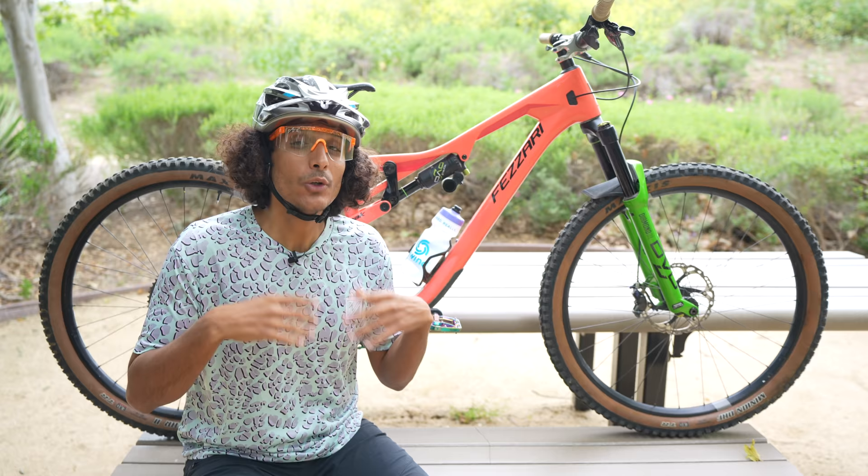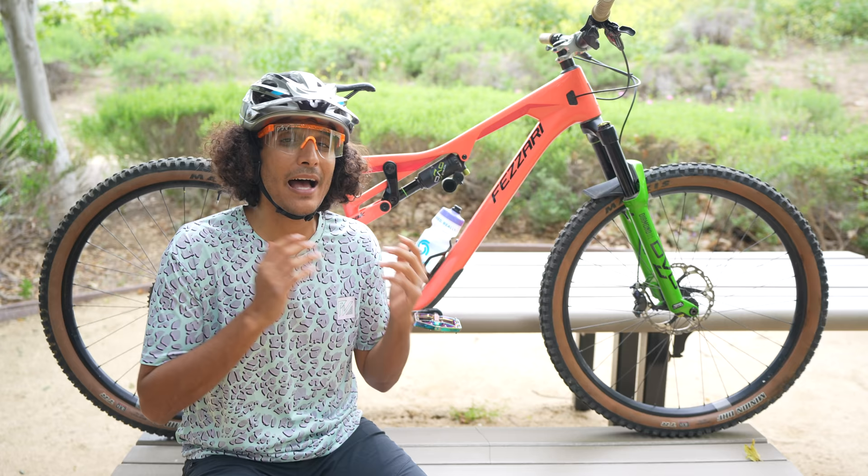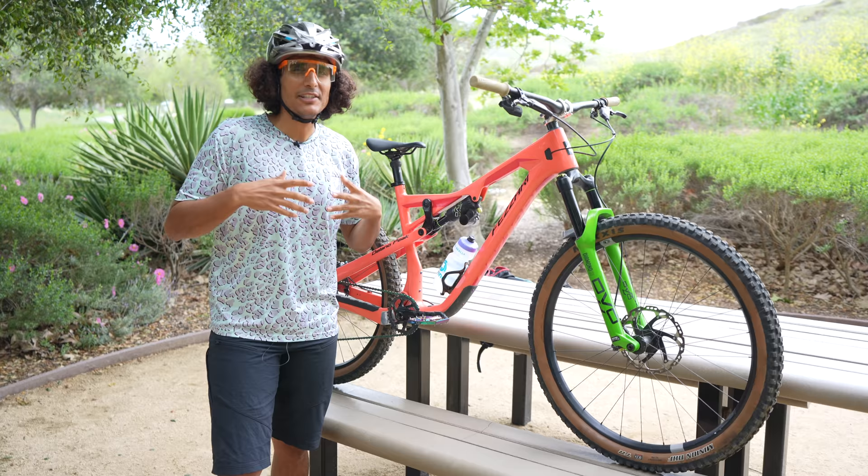I know it seems like there are a lot of bells and whistles on this bike, but Fazari does have a comp build available right now — I believe it's $3,599 — and that bike is ready to go if you want to pull the trigger.